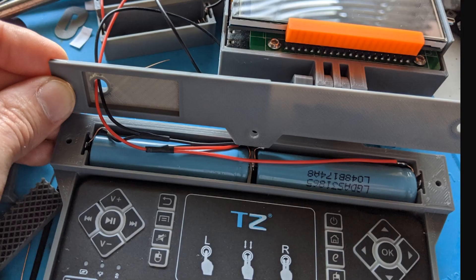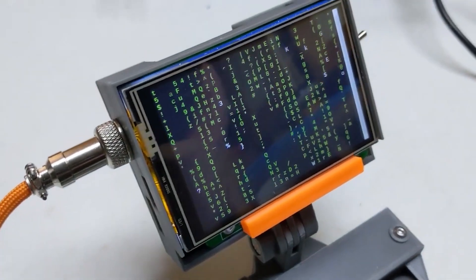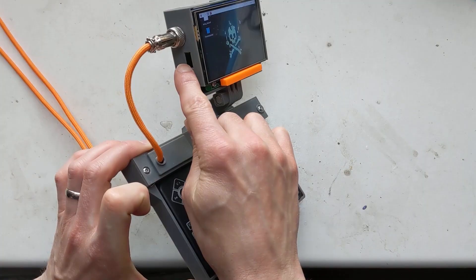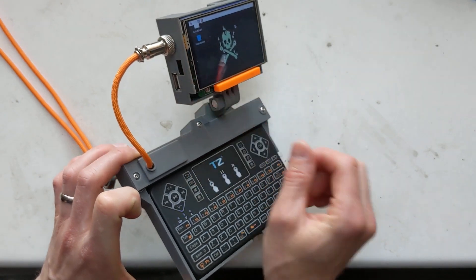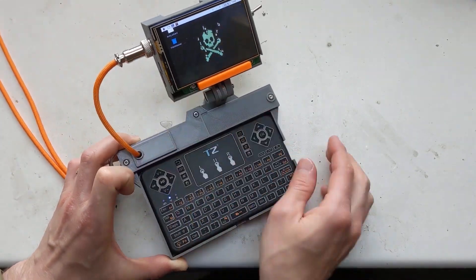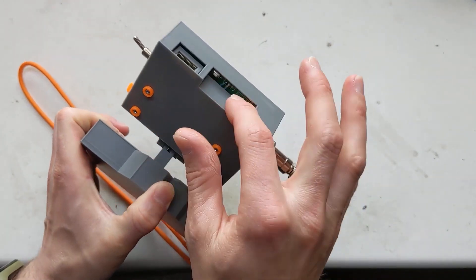The enclosure is all 3D printed. For power, he's using a pair of 18650 rechargeable batteries. Two things I love about this design: one is the GoPro-style hinge used to fold the screen up and down. But what's even cooler is the way they wired the connection to the screen with these paracord wrapped cables and GX12 format aviation connections. Totally unnecessary, but such a great look.